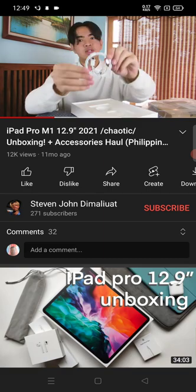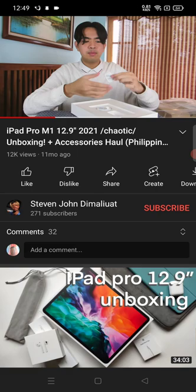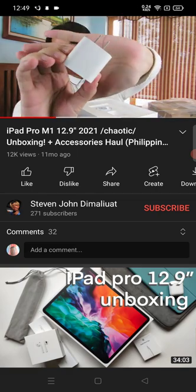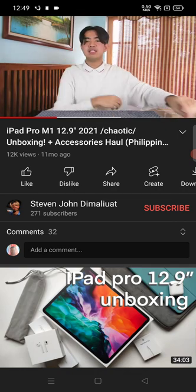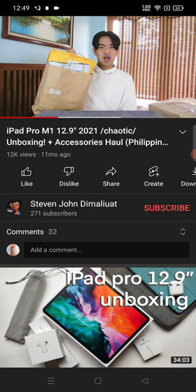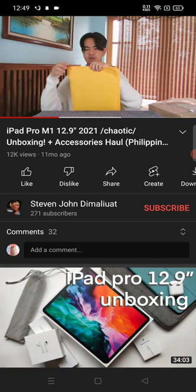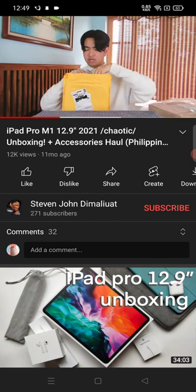So, here it is — it's USB Type-C to Type-C. This is the cable. And this is the brick. The brick looks nice. Now for the accessories from Shopee — all of these are from Shopee. So the first one I want to open is the tempered glass. Here it is — I bought a tempered glass from ESR.